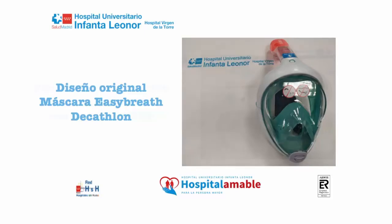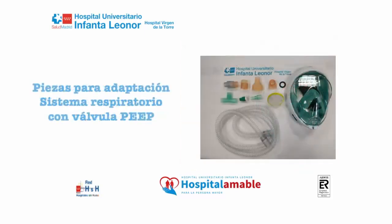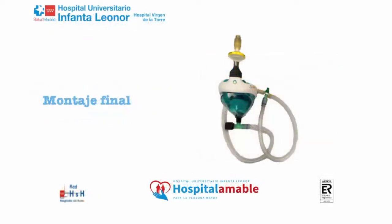Original Decathlon Easy Breath Mask. Parts of Respiratory System with Peep Valve Adaptation. Final Design.